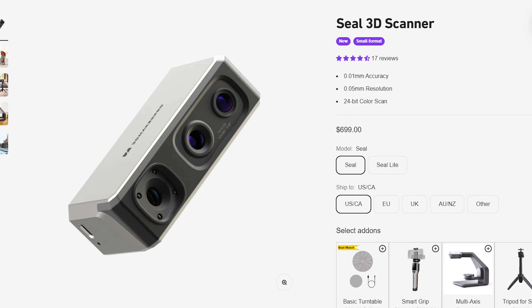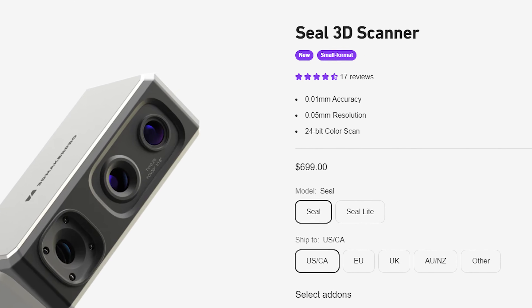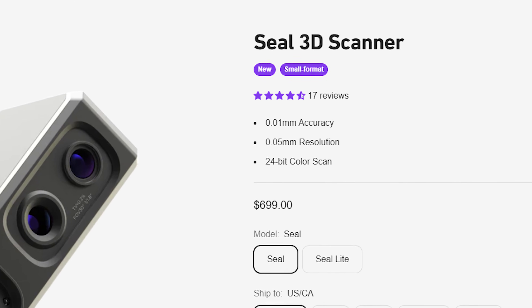3D Maker Pro says the Seal has 0.01mm accuracy with 0.05mm resolution and 24-bit color, but those specs don't really tell the full story, so I just jumped right into testing.